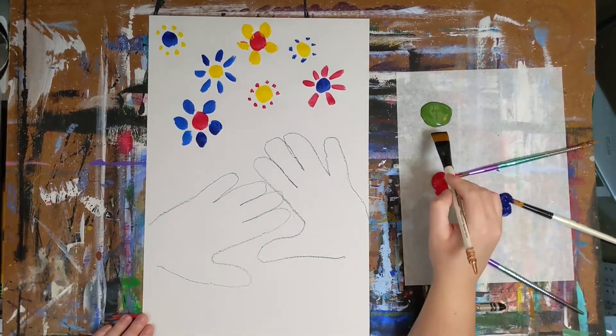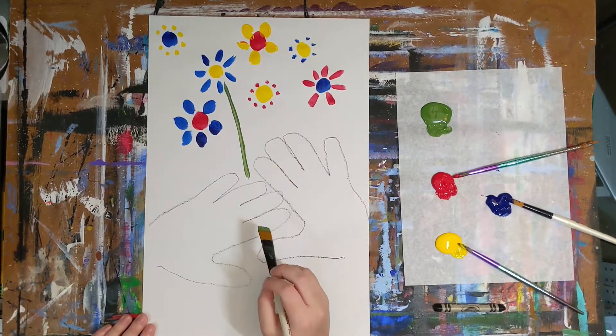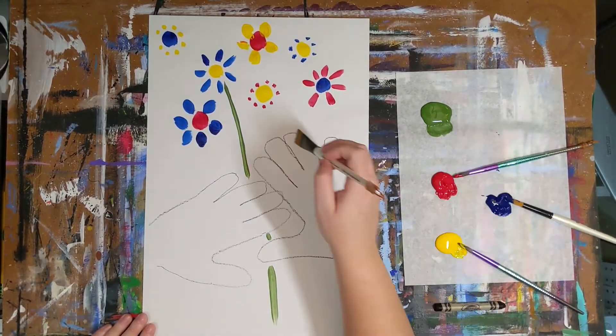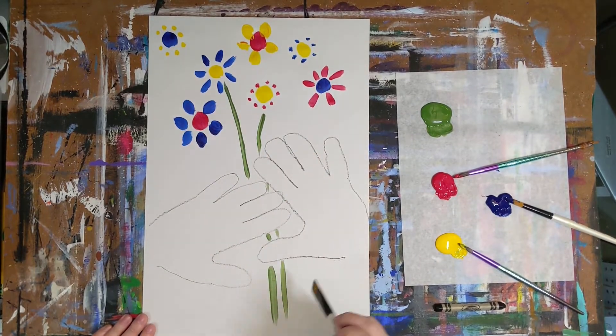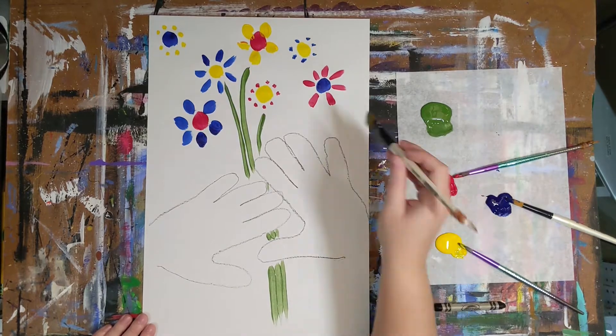Now we have many unique flowers. Now we get to use the green paint to make our stems. Paint your stems to meet through the hands, but make sure you do not paint on top of the hands so that it will look like your hands are holding the flowers.